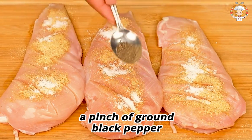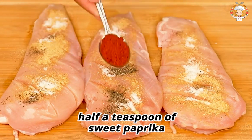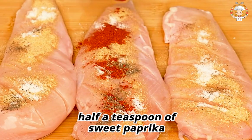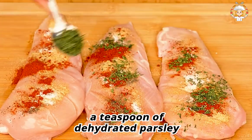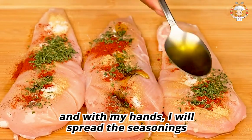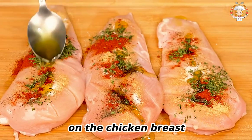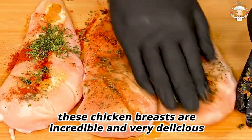A pinch of ground black pepper — but if you don't like it you can skip this ingredient. Half a teaspoon of sweet paprika, a teaspoon of dehydrated parsley, and finally a tablespoon of olive oil. With my hands I will spread the seasonings on the chicken breast. These chicken breasts are incredible and very delicious.